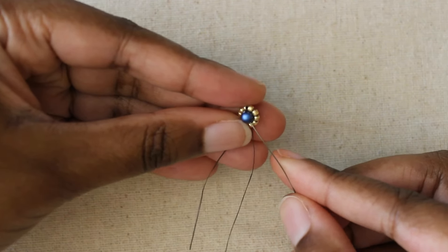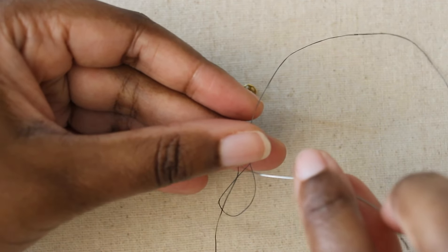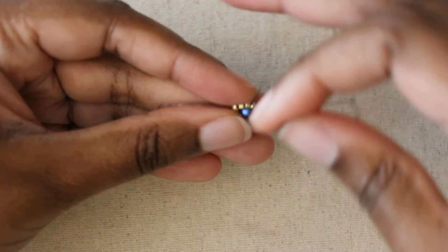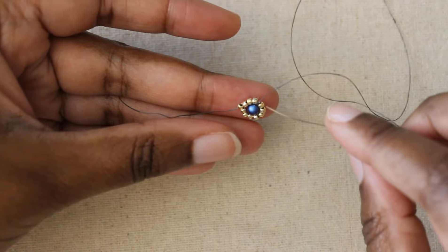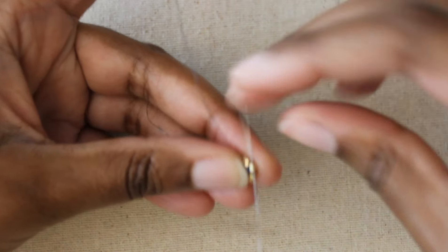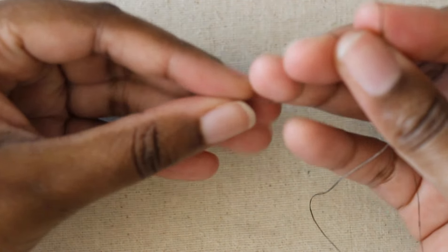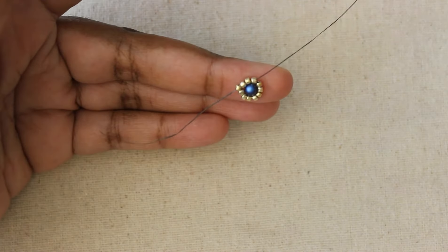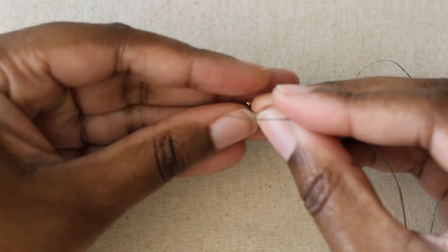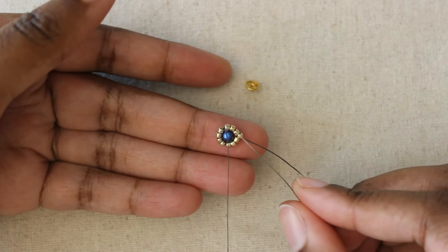Still exiting bead four, I pick up a 4mm round pearl — or crystal, whatever you prefer — and I'm going to stitch through bead nine. Then stitch back up through the pearl, and then stitch through bead four, the bead that we exited when we picked up our pearl. Now we have our teardrop shape with our pearl bezeled in there. I'm going to turn this over on the back.